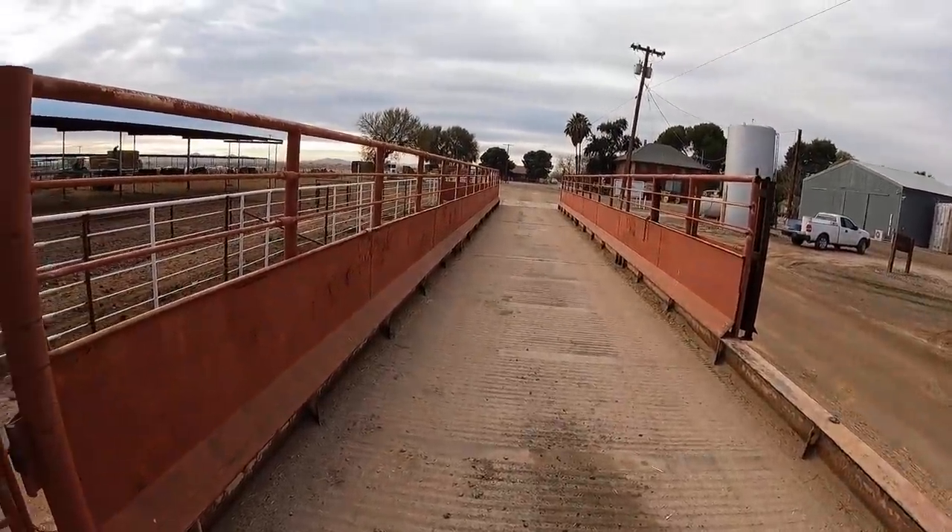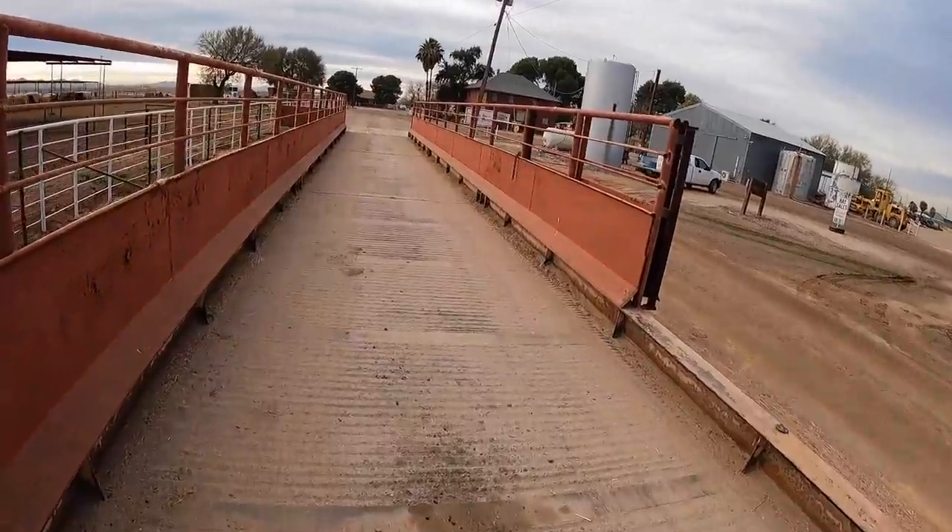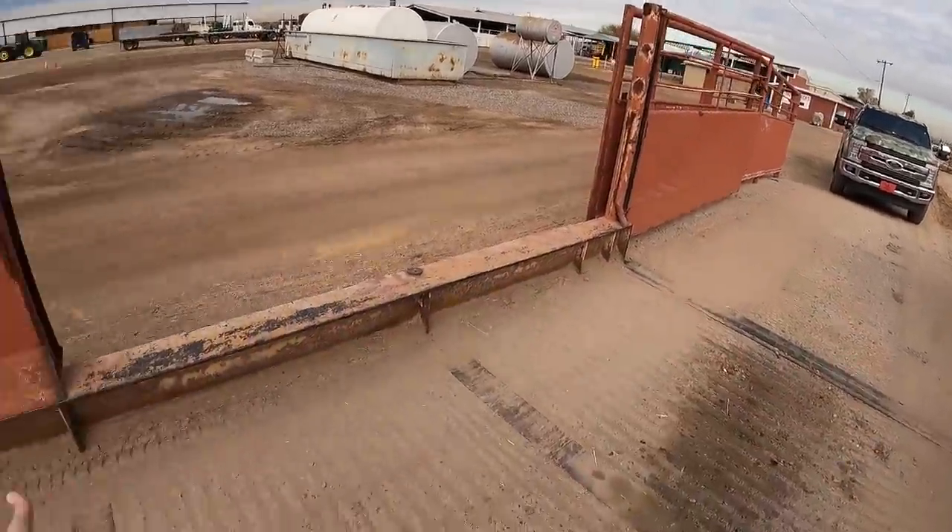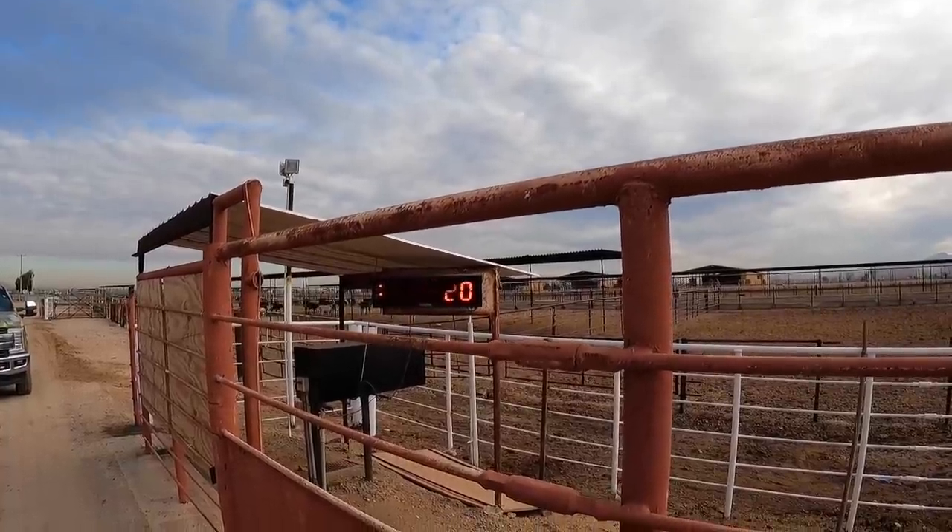Every bale of hay that comes into our place rolls across the scale. That's the scale. You're probably wondering why it has those metal walls on it. My grandpa used to run cattle on here — a hundred head, fifty head, twenty head. They would put the cattle on, weigh them, and divide by the number of cattle to get the average weight. By leaving these sides on, they'd shut a gate at each end and the cows don't go anywhere. I had to cut part of it out because semis drive across here and couldn't open their doors.